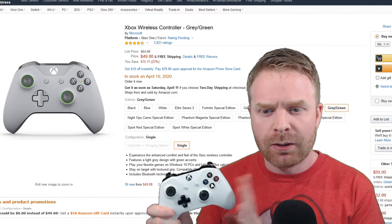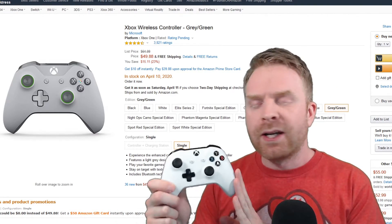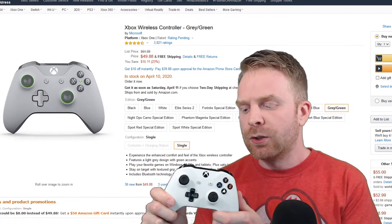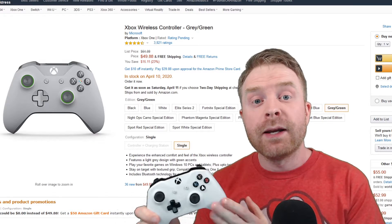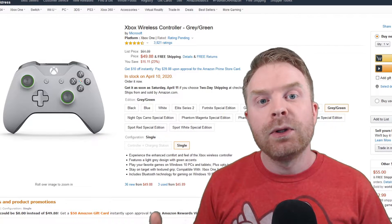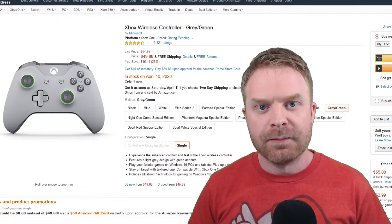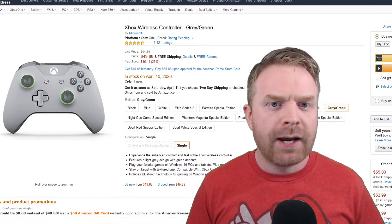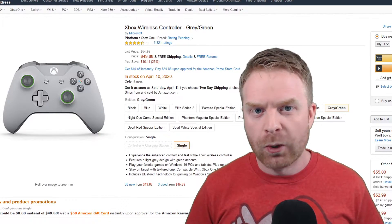I recommend the Xbox One controller on PC for a number of reasons. Aside from being suited for pretty much all game types, this controller connects very easily to Windows 10. All you have to do is plug it in or connect via Bluetooth, and provided Windows 10 has an internet connection it will download the drivers automatically. Most games recognize the Xbox One controller and you don't often have to remap controls to get things working correctly.